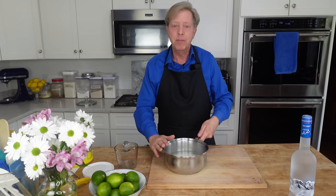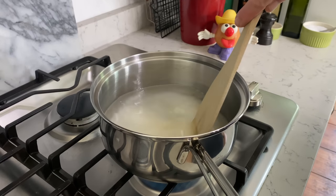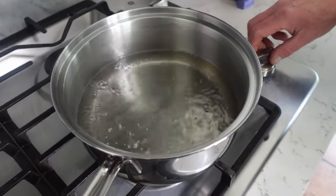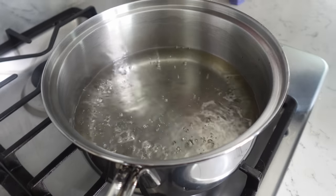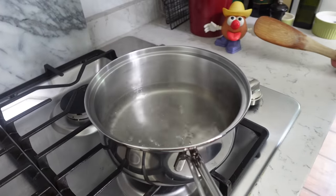I'm going to move this over to the stovetop. I will bring this to a boil and then reduce the heat to a simmer and let it simmer until the sugar dissolves. That's going to take about three minutes. My simple syrup has simmered for about three minutes, and as you can see, it is perfectly clear. That means the sugar has dissolved and the syrup is done. So I'm taking it off the heat and we're going to let this cool to room temperature.